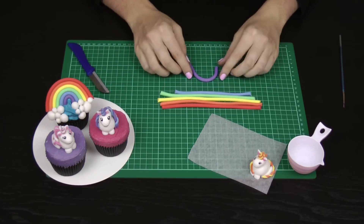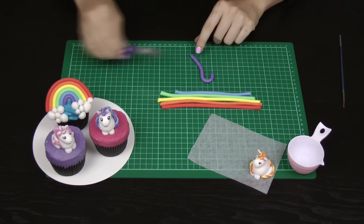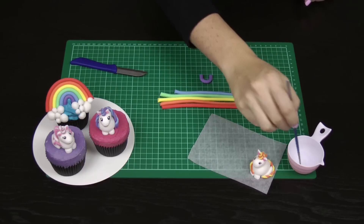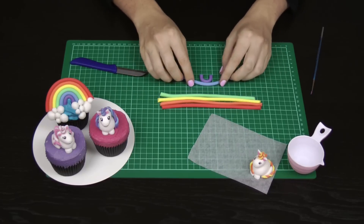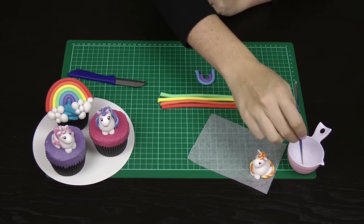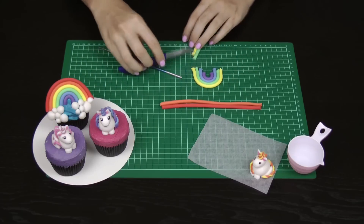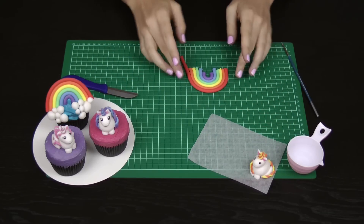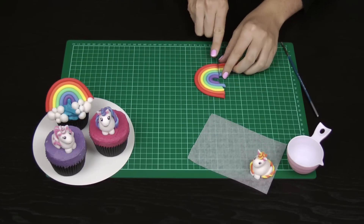Roll out your fondant in the same width and roughly the same length in each colour; for purple and blue, it's okay if they're a bit shorter. Position the purple across in a semi-circle shape and trim the bottom edge with your knife. Paint the entire outside top of the purple with a little bit of water, then wrap your blue nice and tightly around it. Repeat — water, then fondant colour — working your way up through all the colours to the red. To finish, take your sharp knife and slice directly across in line with the bottom of the purple layer to get a really nice, neat rainbow.